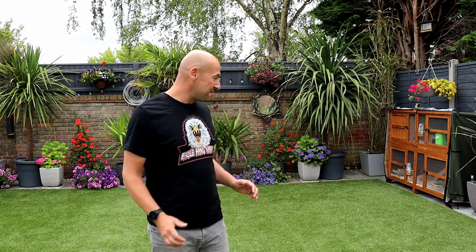Right, I've got myself an artificial lawn — it's the best thing I've ever done. I don't care what's on it. Kids' toys don't make a mess, absolutely no problem at all, easy to maintain.